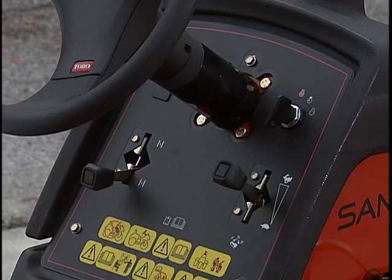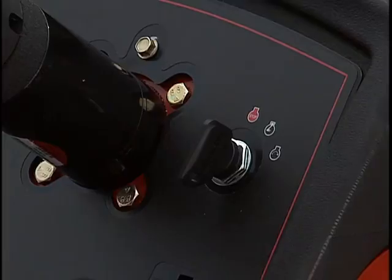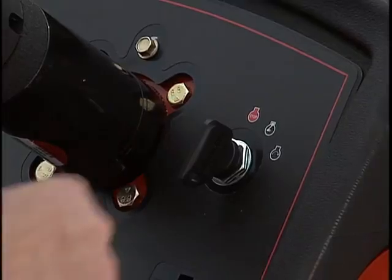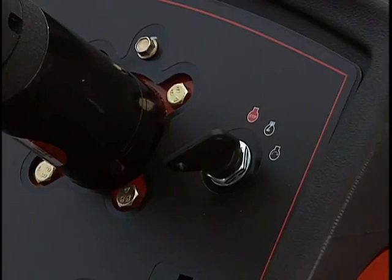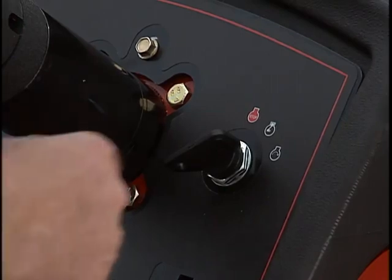Next is the three-position key switch. Rotate the key clockwise to the start position. Allow the key to automatically release to the run position when the engine starts. Rotate the key counterclockwise to turn the engine off.